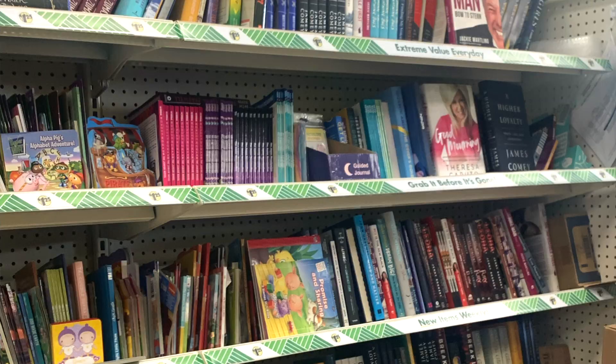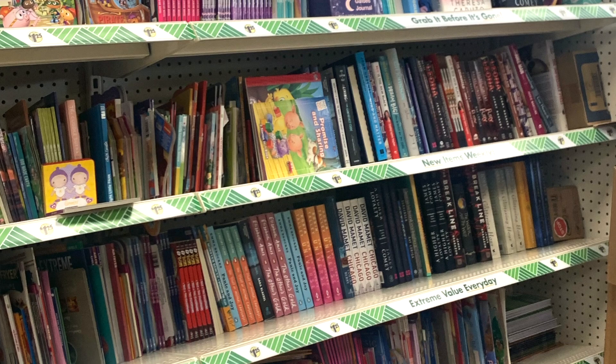I took some books from Dollar Tree that I did not mind using to craft, so you can definitely use these ideas with books you have. But if you want the books to stay as is because you read them, just keep in mind you may want to get some crafting books. So I hope you enjoy these and let's get started.